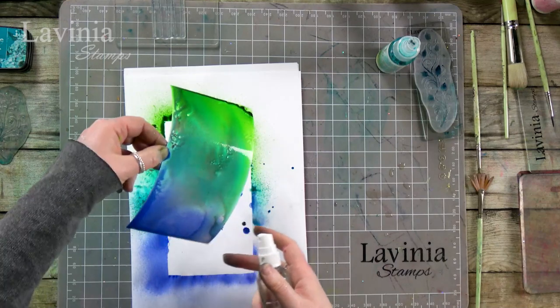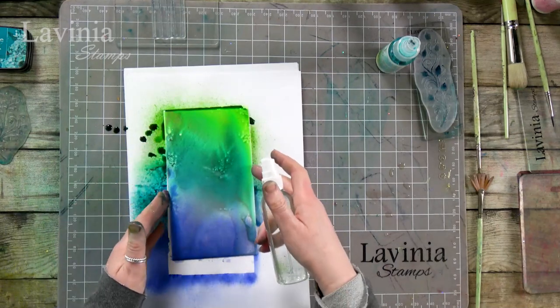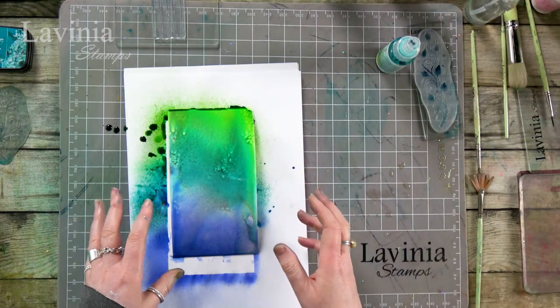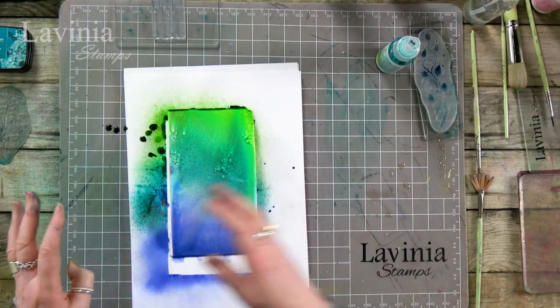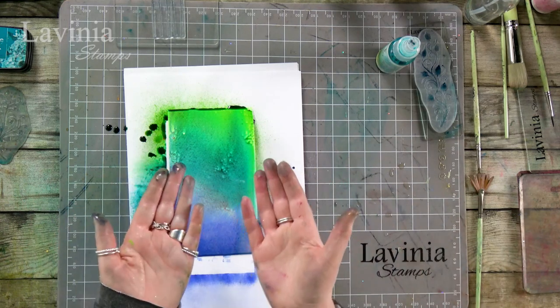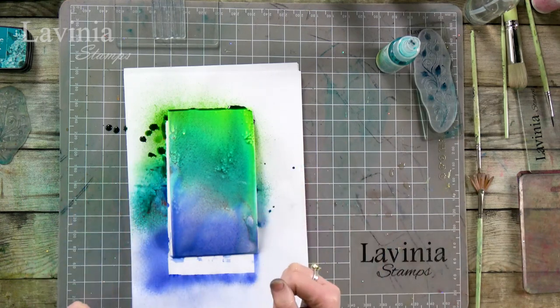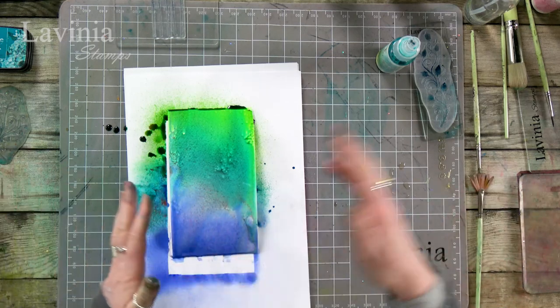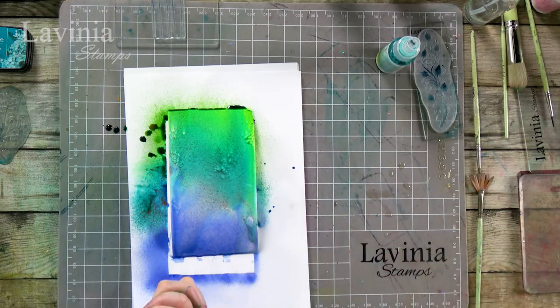I just think the sprays are so quick and easy for an instant background. I would always recommend doing a whole load of backgrounds first — as you can see, you can get into a little bit of a mess, so get all your backgrounds done and let them dry, and then you can stamp on them the next day.